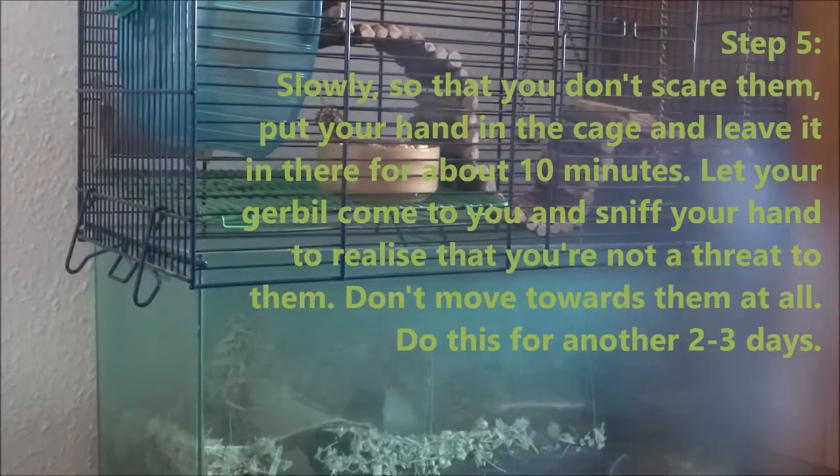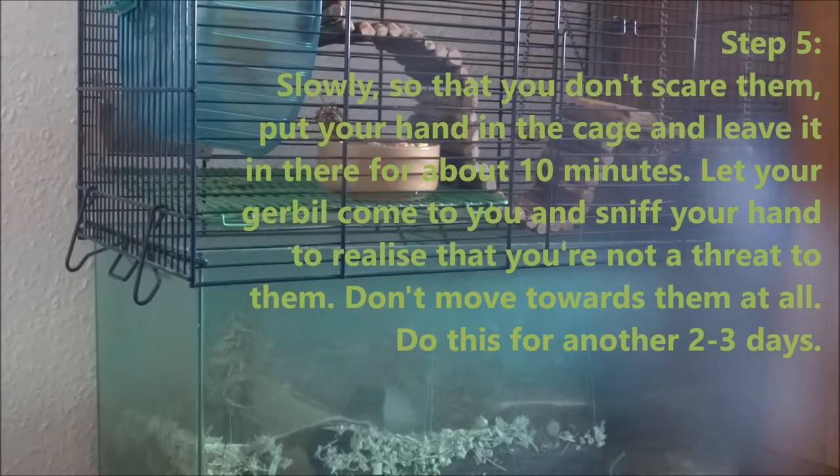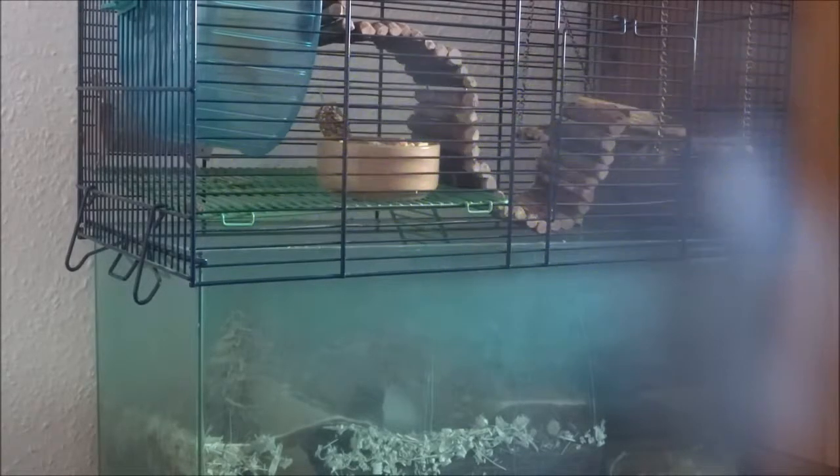For the next two days, just put your hand into the cage. When you do this, be slow so you don't startle them. If they come up to you, don't move at all — just keep your hand there, let them come up to you, sniff you, walk over your hand, and realise that you're not a threat to them. I'd recommend doing that for about two to three days depending on how your gerbil takes to it.